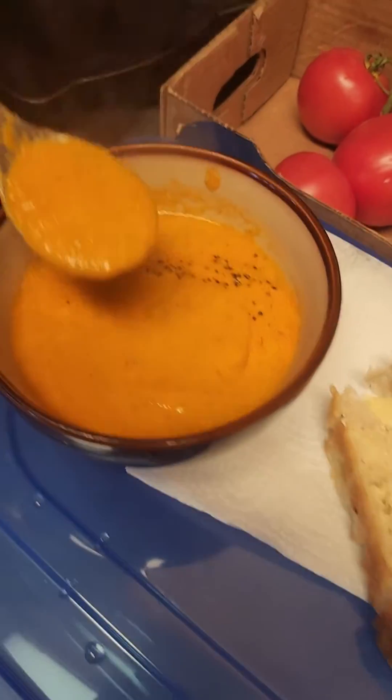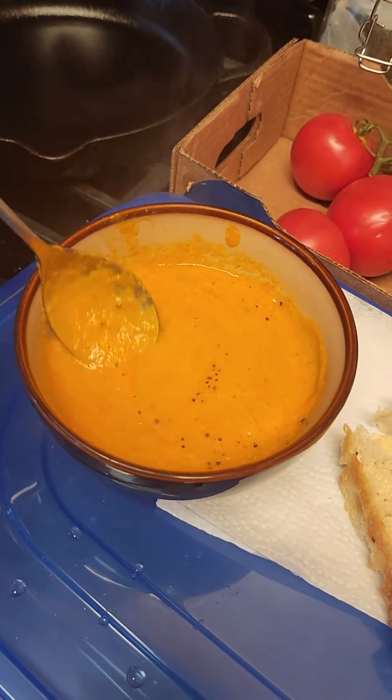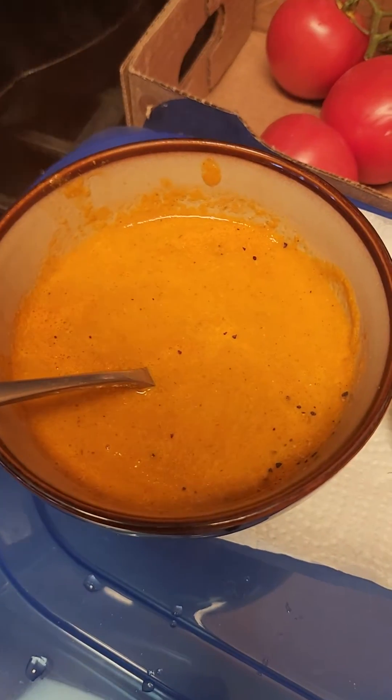I can't wait to have some. Here's how you make your own homemade tomato soup. You can control the sugar, you can control the salt content and any additives. This is all natural goodness.